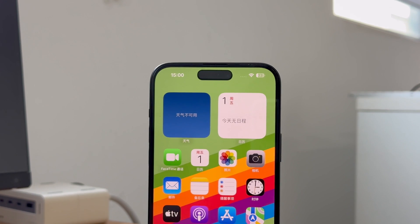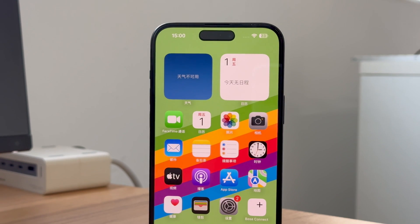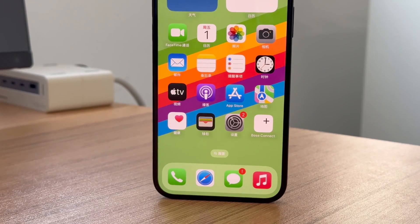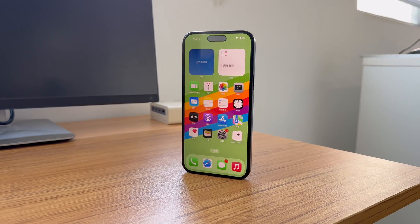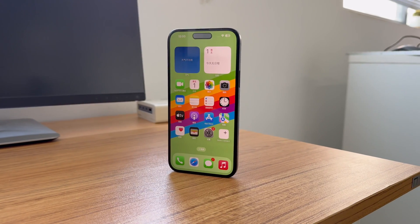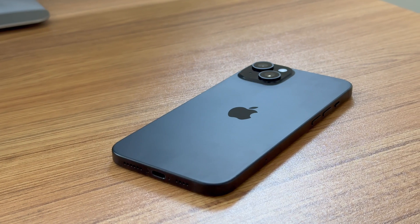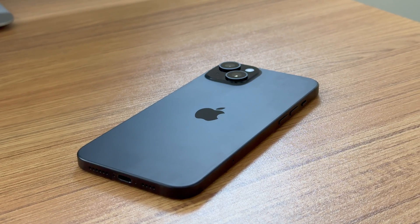As we all know, after the iPhone 15 series switched to USB-C, the phone can support more functions. We had mentioned about storing on external drives, displaying on larger monitors, and connecting to USB-C devices. And today we will introduce another special function about how to connect the iPhone 15 series to Ethernet.